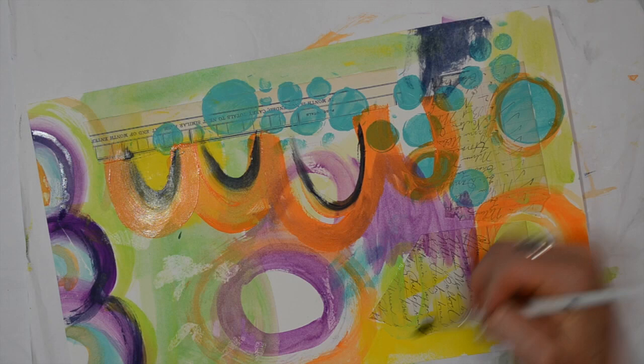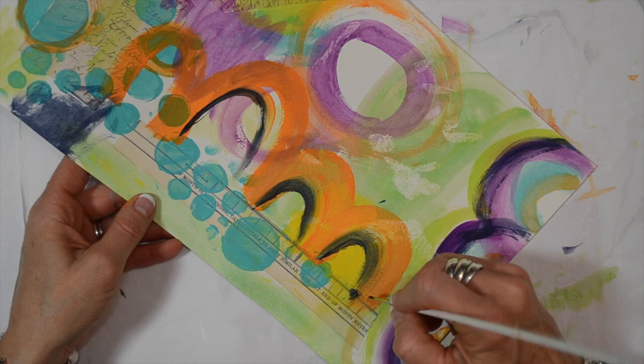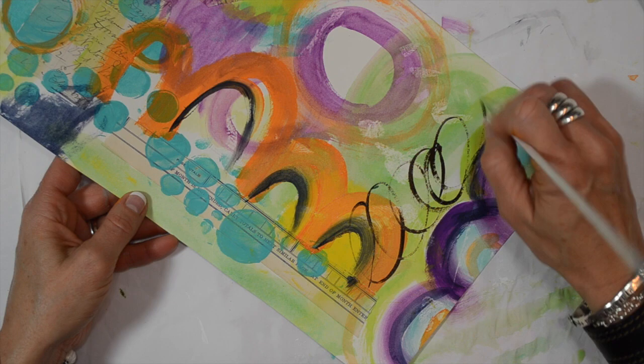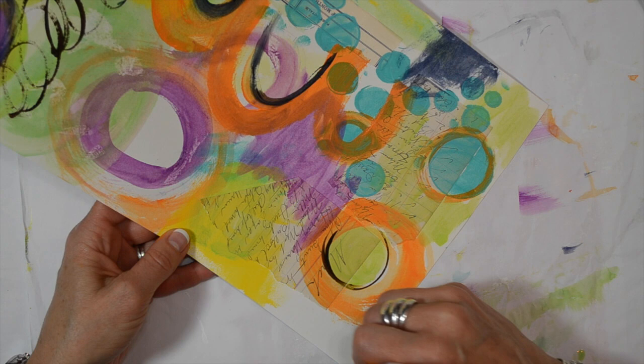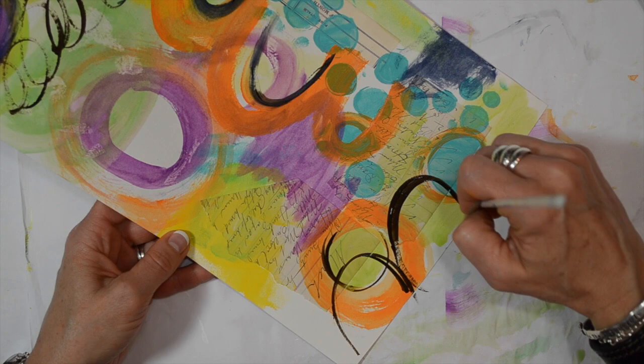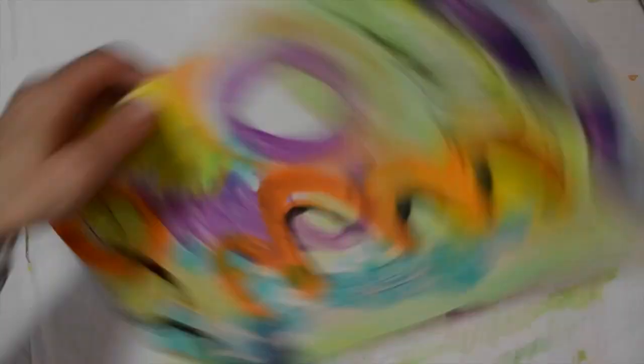I'm going to use some Umber — it's a brown color and I really like it because it's not as stark as black but it gives a nice color. I'm using a very fine brush here to create some marks on the page in different ways — different shapes that work for you. I'm doing these scallops because I want to put a scallop on the envelope flap. Just adding a little bit of the brown Umber to the page here and there. Just go with the flow and whatever looks good to you.